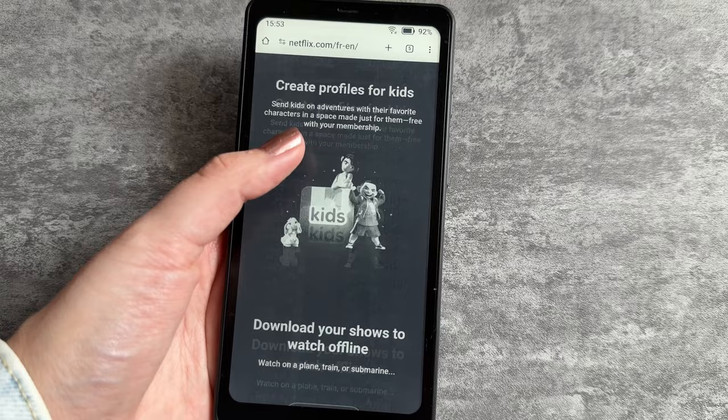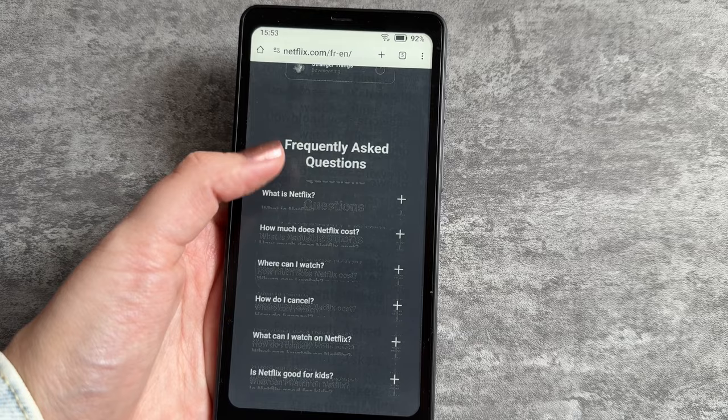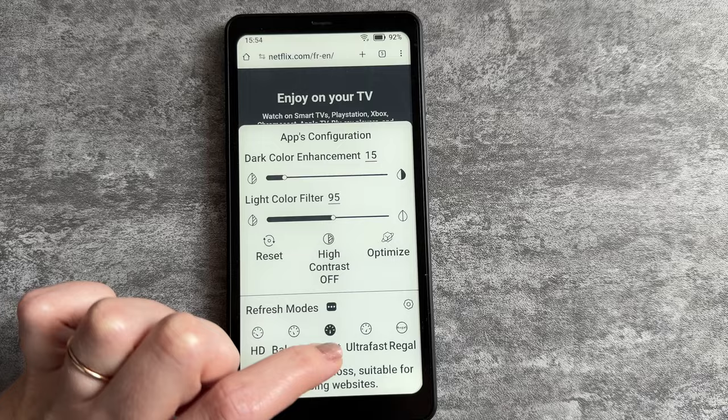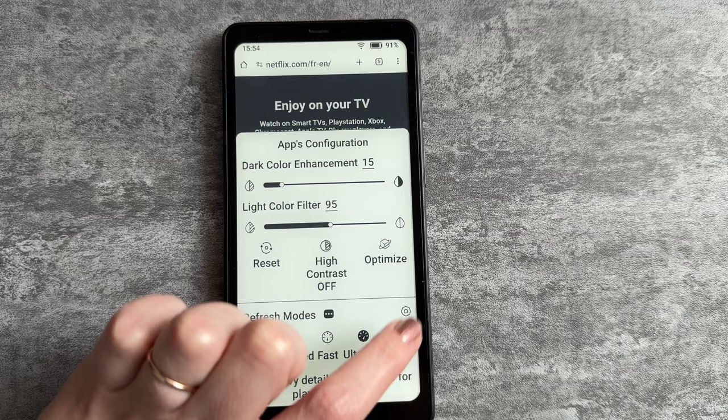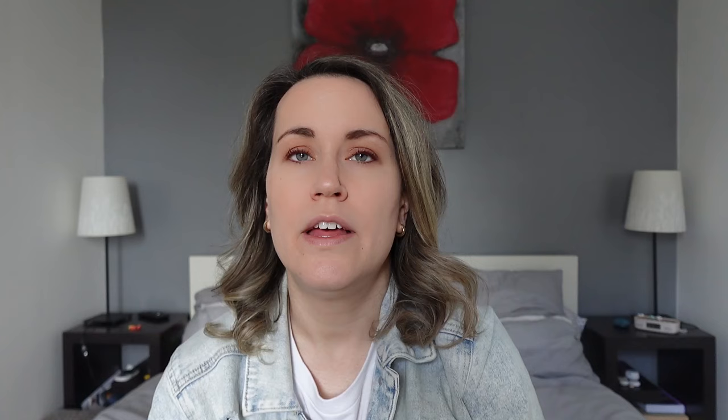This device has the ability to modify the refresh rate app by app. For example, if you're using the web browser and certain websites are more dynamic — they might have videos playing or animations when scrolling — you can change the refresh rate to a high refresh rate for that specific application. To access this, swipe up from the bottom of the device to access the refresh menu. From there, you can choose app-specific refresh rates, or select the settings icon to go through and manually set the refresh rate for each app. For reading applications such as Kindle or the default reader, you can set a slower refresh rate to save battery life, and manually refresh using the side button if needed.